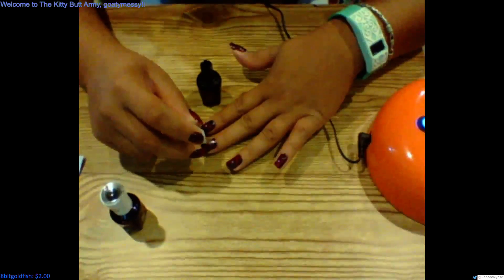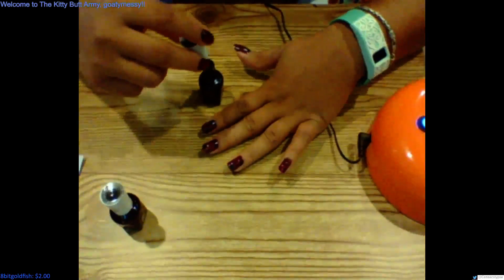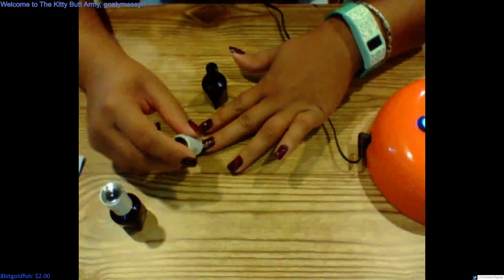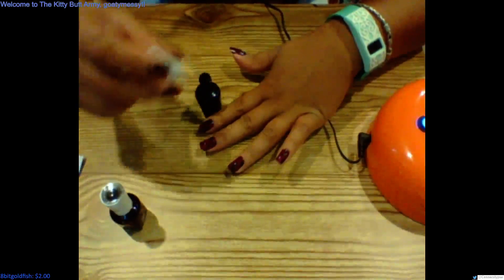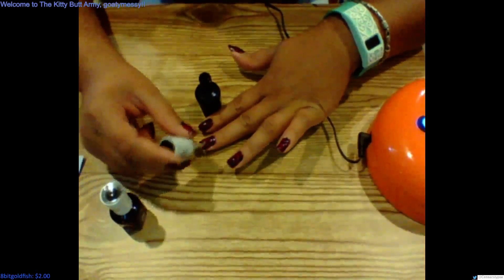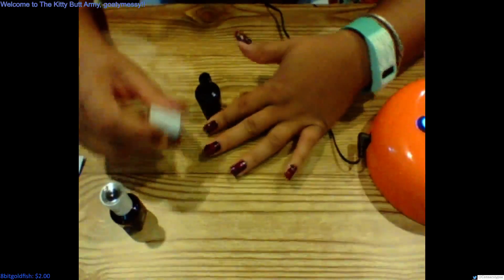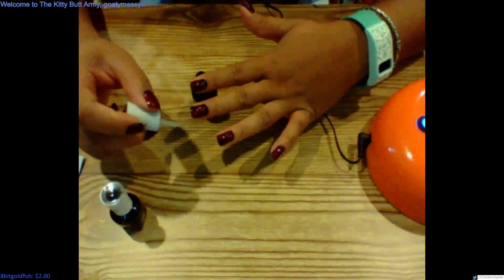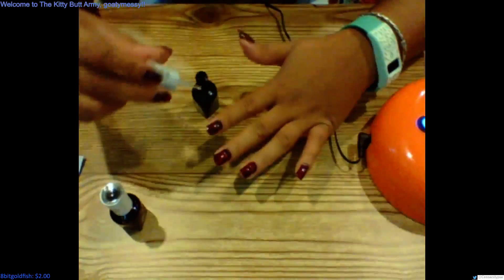Basically the edge of the nail — not fully under the nail because that's just gonna feel really weird and you're gonna wind up peeling it off. That's a no-no. If everything goes well, this stuff can last up to two weeks. I might switch to the other bottle because I feel like I'm not getting enough of the liquid gel.